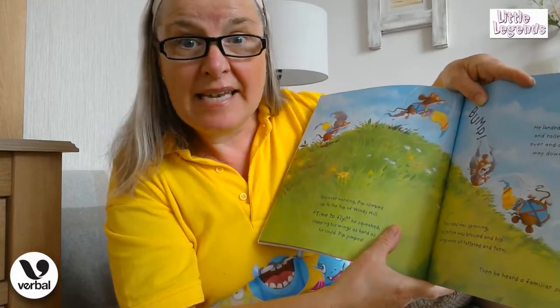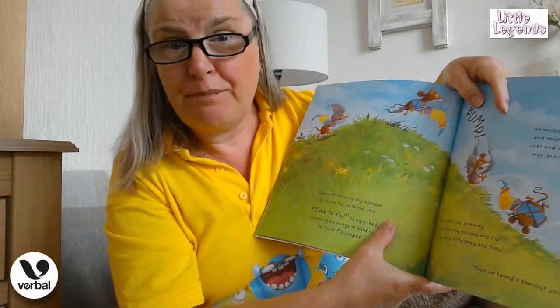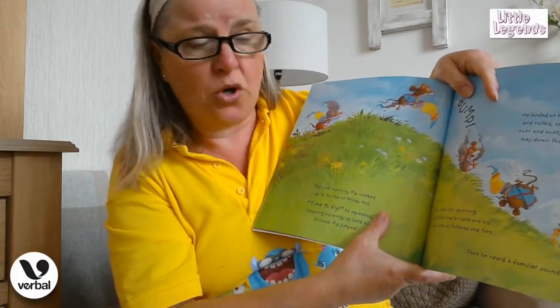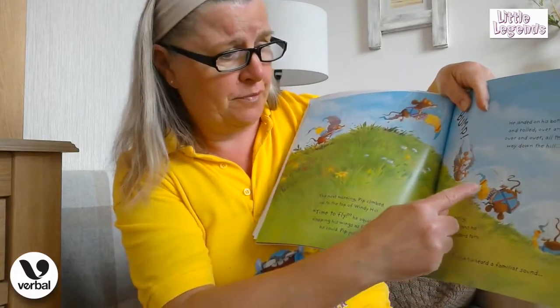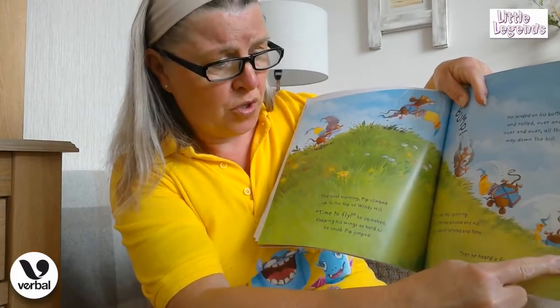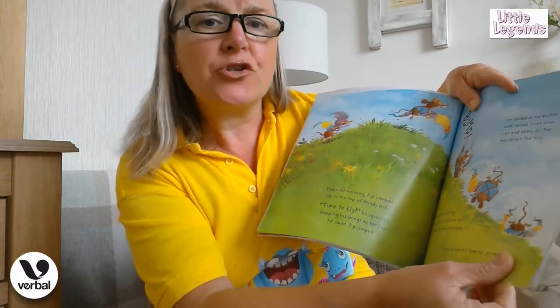Pip's head was spinning, his bottom was bruised, and his wings were all tattered and torn. Look at them, boys and girls — as he goes down they're getting more and more torn. Then he heard a familiar sound...